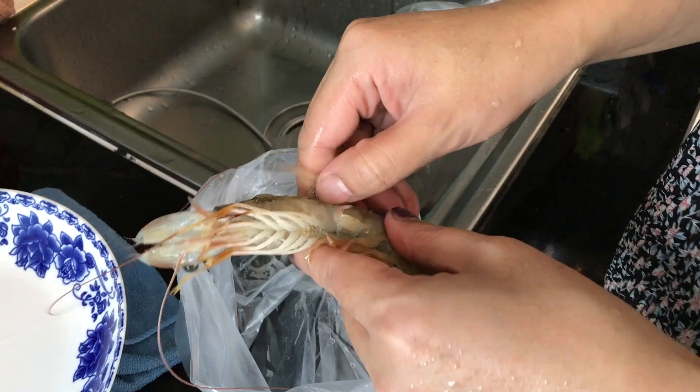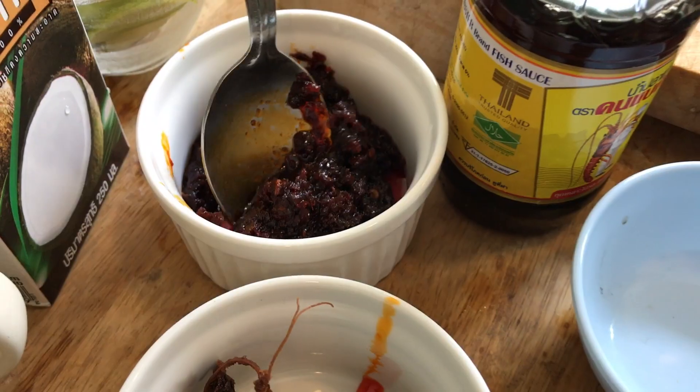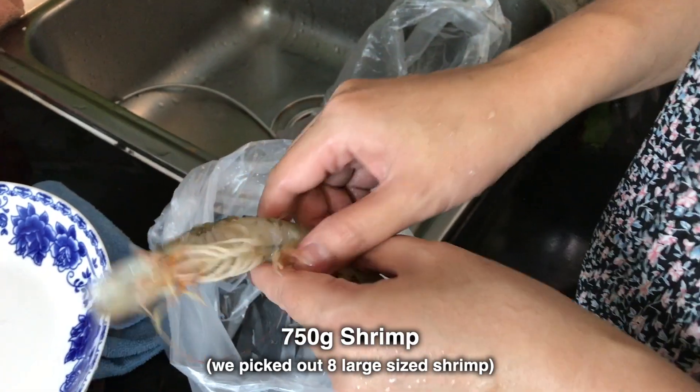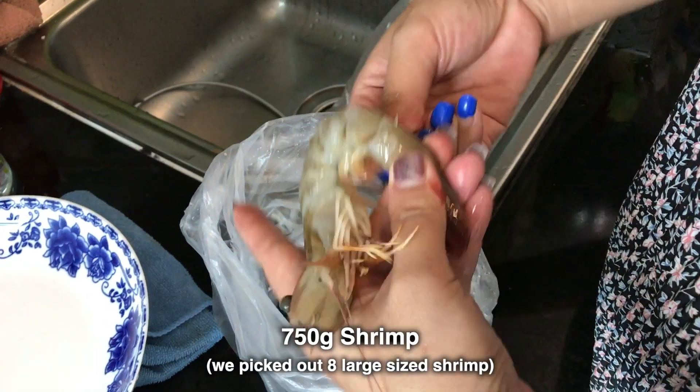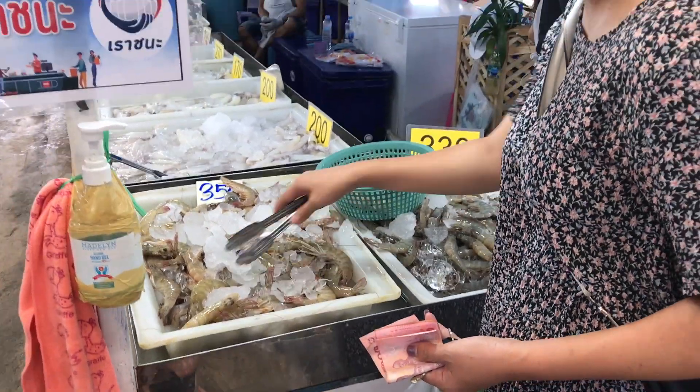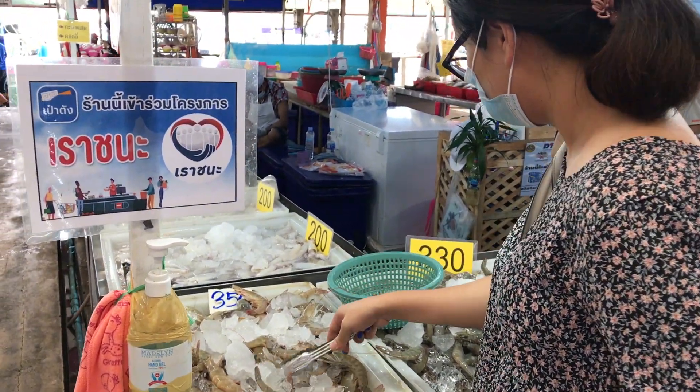Dawn's going to show you how it's done, and there's nothing to it. When you have all the ingredients prepped and ready to go, it's so easy. You'll see. The main ingredient is, of course, shrimp — or 'gung' in Thai. Living in Thailand, we always have fresh shrimp, never frozen.